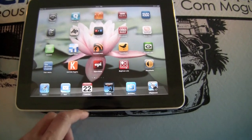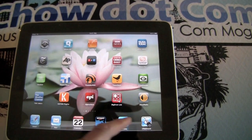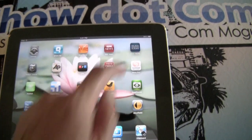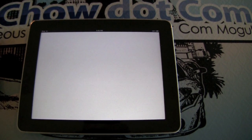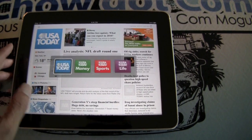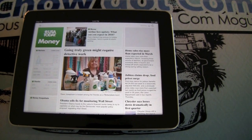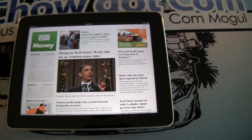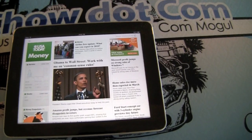Let's test it out — let's fire up USA Today here and see how it works. There you go, USA Money. Speed is pretty much just like regular 3G speed, so it's every bit as fast as a 3G iPad that will be available at the end of this month.